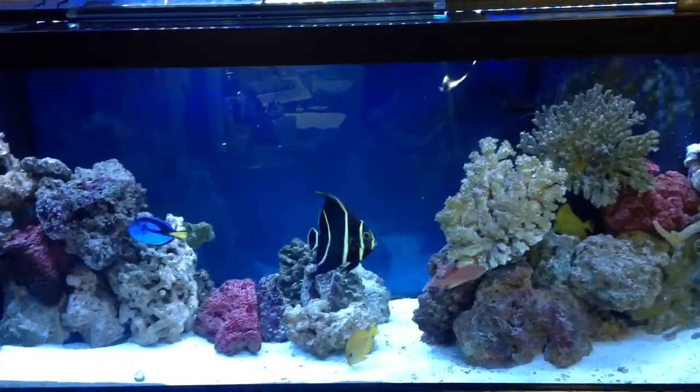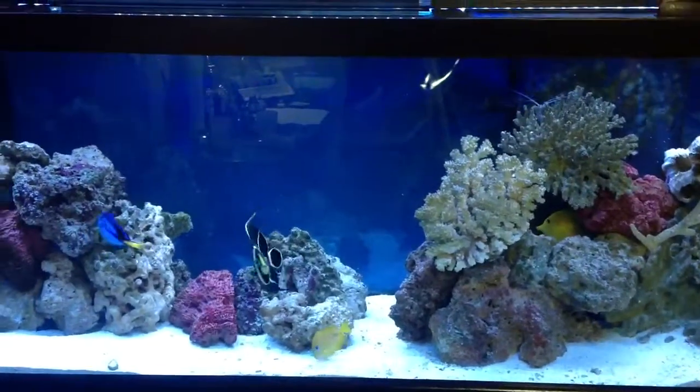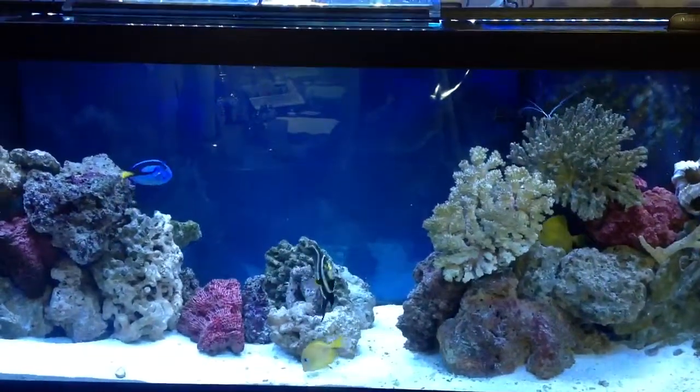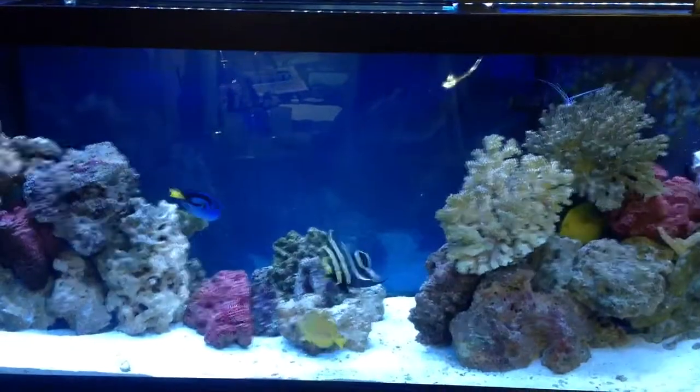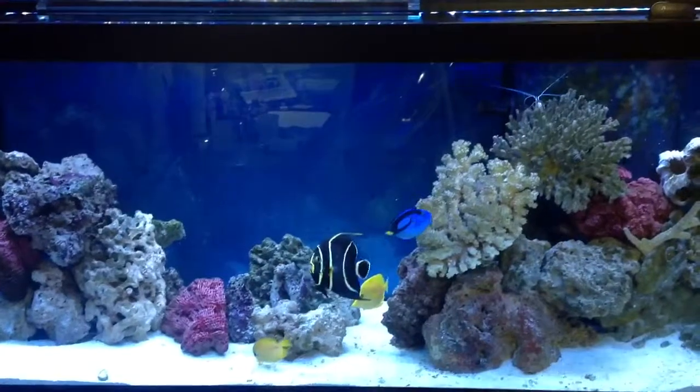Welcome YouTube. This is Tony O's house. We're back here at Dom's Tank. Today we're going to go over some test kits. We're going to review API, Tetra test strips, and also Marine Labs Red Sea test kit.